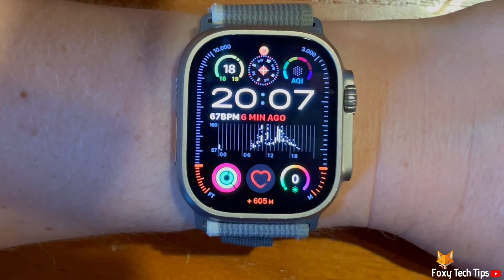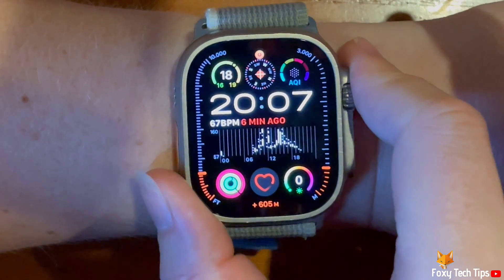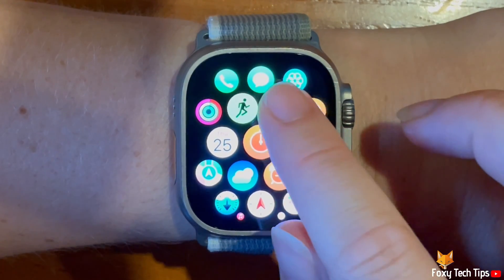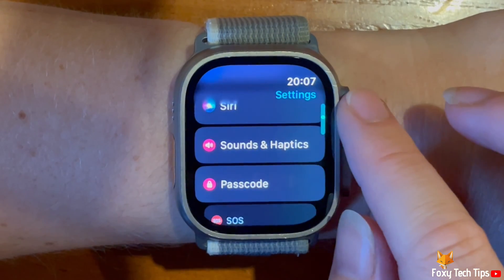Press the digital crown to open the app menu. Then tap the settings cog to open settings. Scroll down settings and tap sounds and haptics.